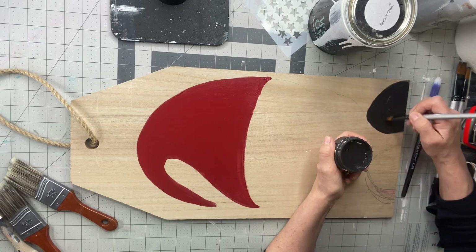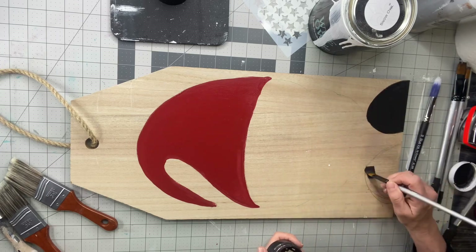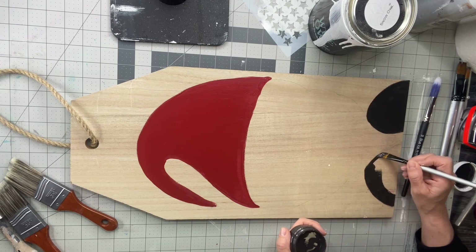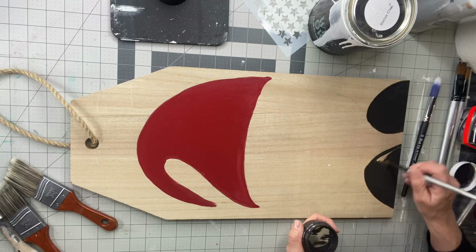They are pretty easy to make. And what's fun about them is that they don't have to be perfect. They all have their own little character about them. So I filled in his shoes at the bottom with the black.